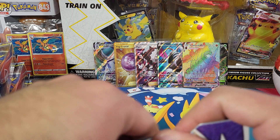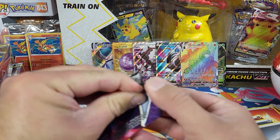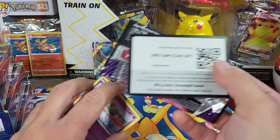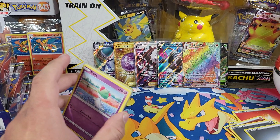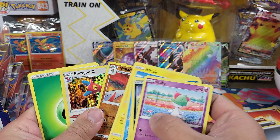Chilling Reign up next — at least those pulls are flowing now. I hope we can end it with a bang and maybe a chase pack, but we'll see what happens. Chilling Reign — got Glalie and Porygon-Z.